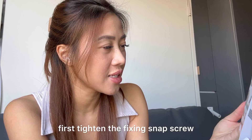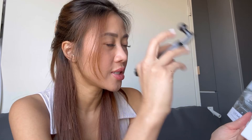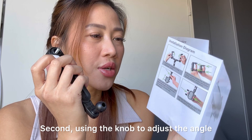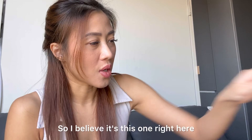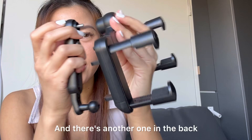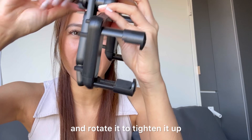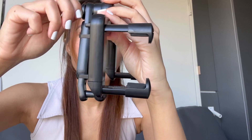Okay, let's check the manual. Alright, so the installation diagram says: first, tighten the fixing snap screw — I think this is the one right here. Second, put this one in here. Then loosen the knob to adjust the angle and lock it after finding the appropriate angle. I believe this is this one right here, and there's another one in the back. So you put it inside and rotate it to tighten it up.